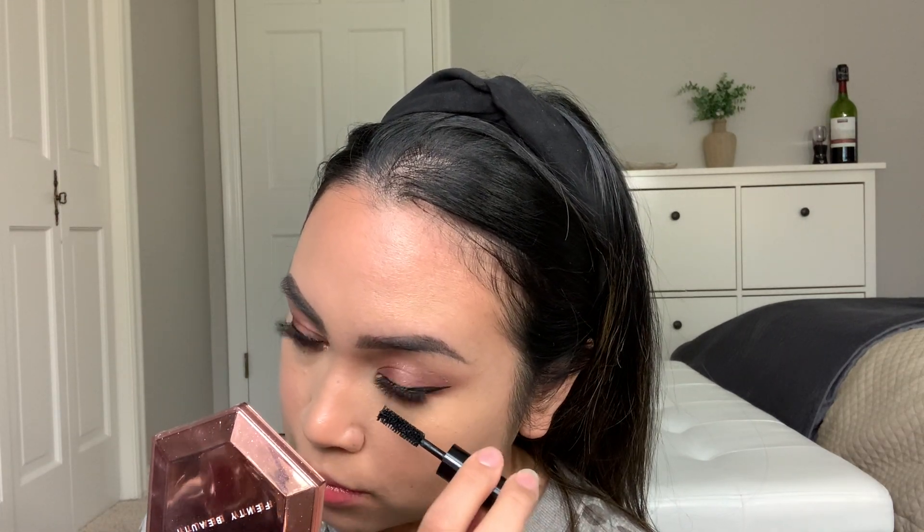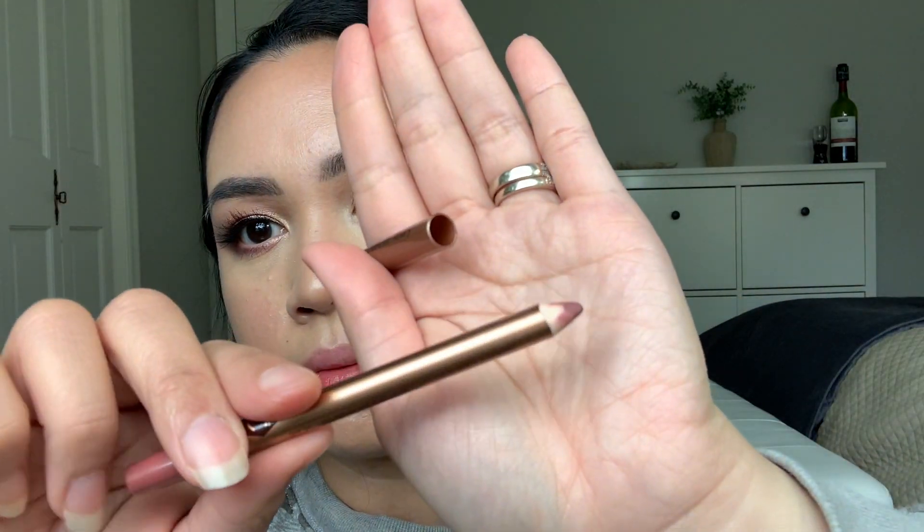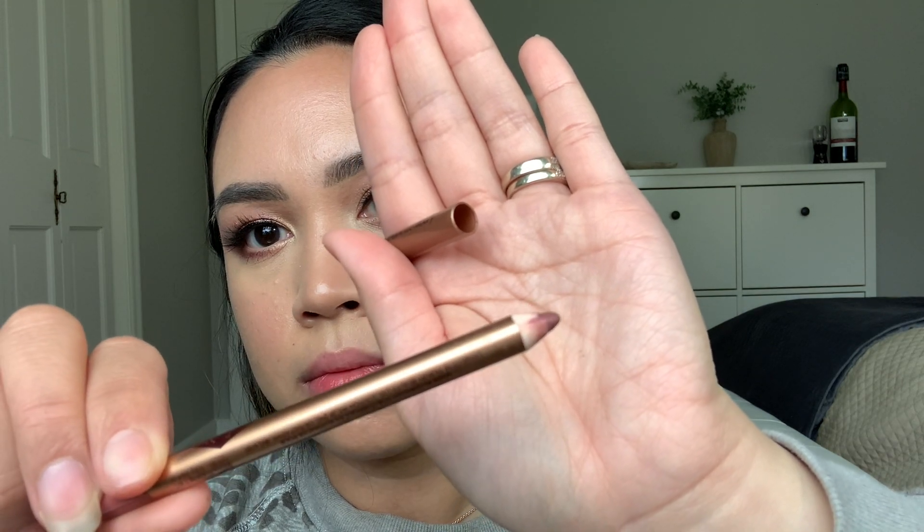Last step for the false lashes is, of course, mascara. I have no favorite mascaras — it's like I feel like all of them are the same. Before I put on my lip liner and my lipstick, I'm going to dab off the extra gloss that I had on my lips from the beginning. Oh, and if you're wondering, that was Dior Lip Glow Oil in Rosewood.